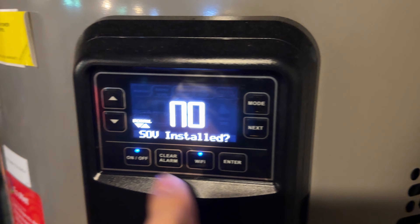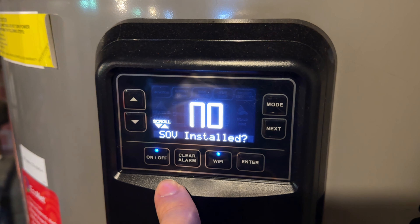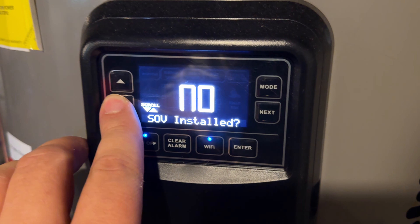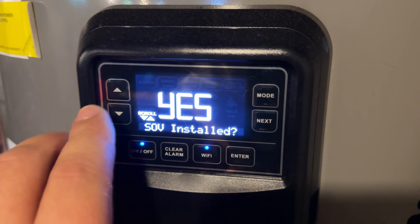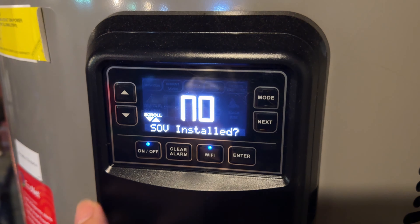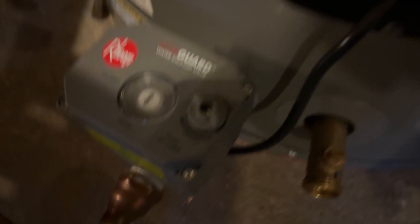Then go over to your panel and keep hitting the next button until you see a menu that says 'SOV installed' — I believe this means shut-off valve — and it will be set to yes. Use the arrows to go down and select no, and that's it. You won't be bothered anymore by that pesky leak guard.